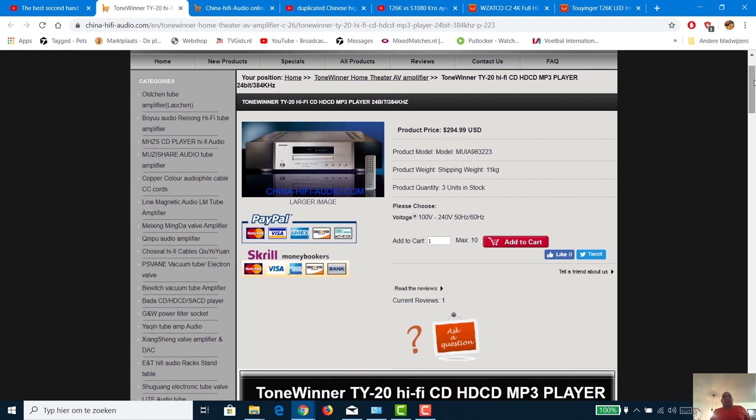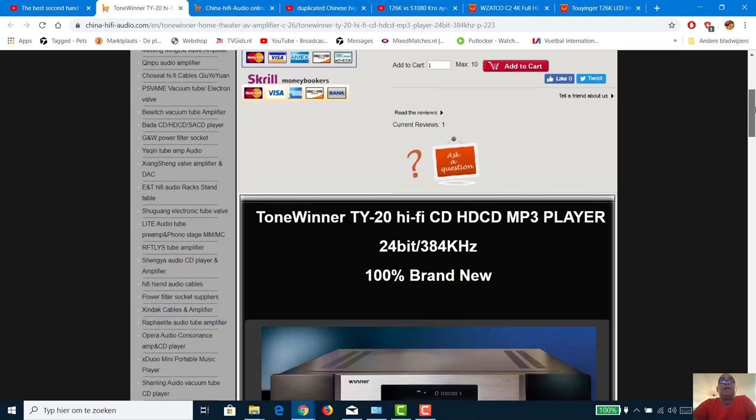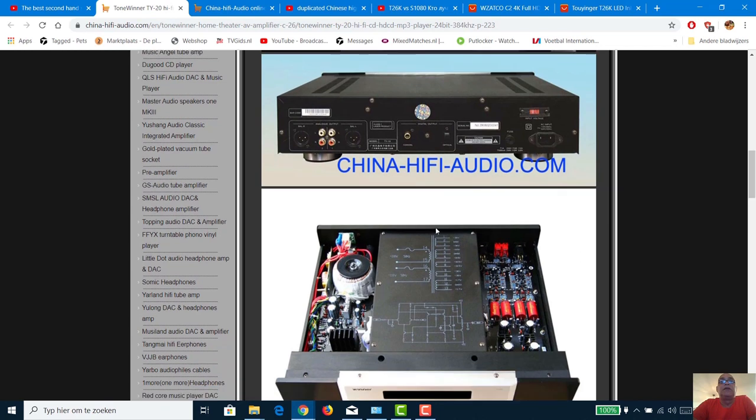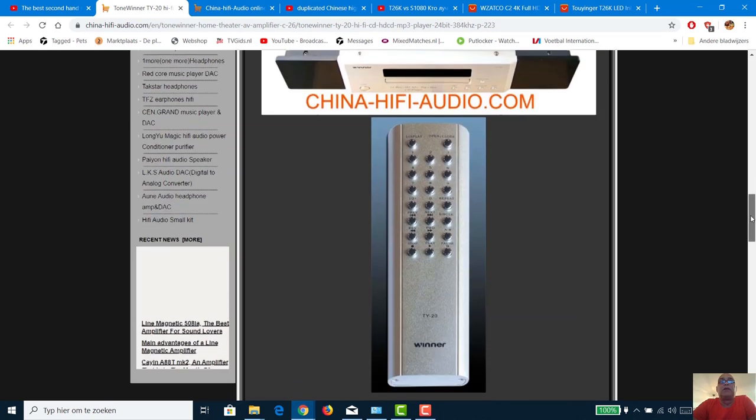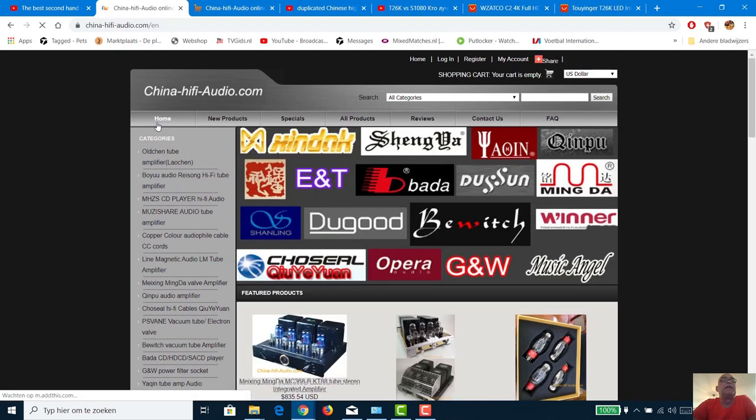For 300 euro, that's the price of a very good second-hand SACD player in the Netherlands — 10 to 15 years old. But this guy is selling an HD CD player brand new for that same price, with 11 kilos of weight showing good build quality. I went to this guy's homepage. I had seen this web page once before, but I was concerned about trustworthiness — a lot of websites take your money and you get nothing.